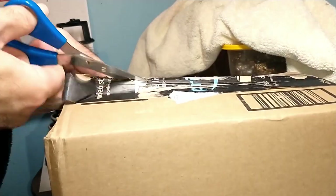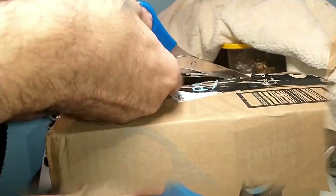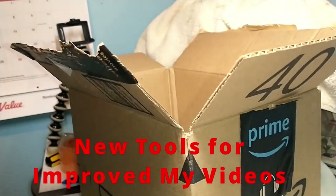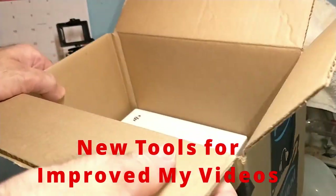Thank you so much for stopping by the Northern Ants channel today — I do appreciate it. Today we're going to be going over a couple of different tools that I picked up to help improve the channel.